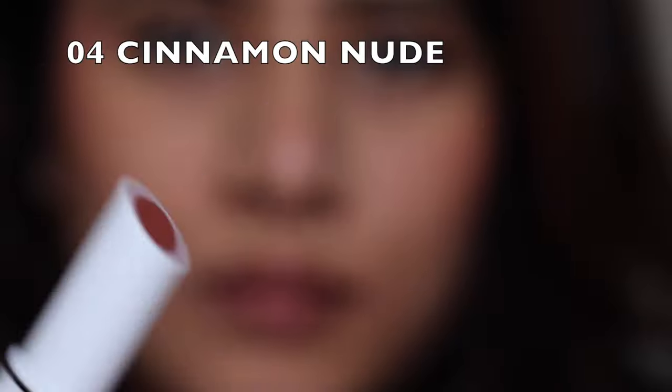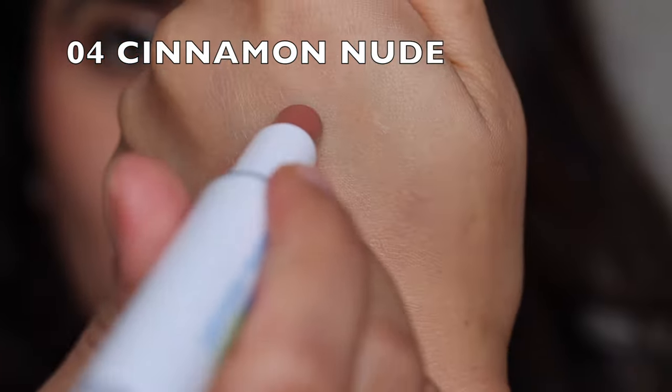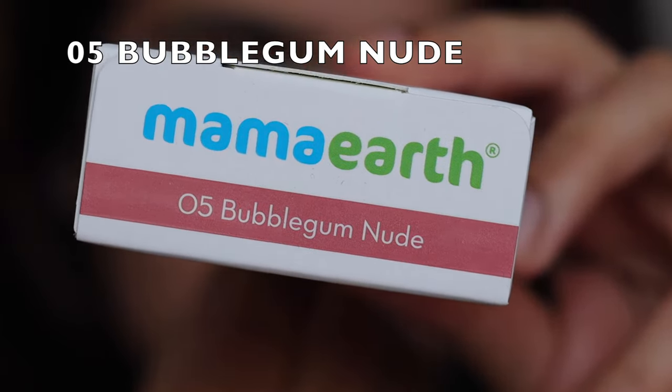Next up we have Cinnamon Nude 04 — a beautiful MLBB shade, at least for me. It's just like my lips but better, with a beautiful brownie undertone. It looks pretty and beautiful — a very nice brown nude shade for everyday wear. Also, these are dermatologically tested so you don't have to worry about any reactions.